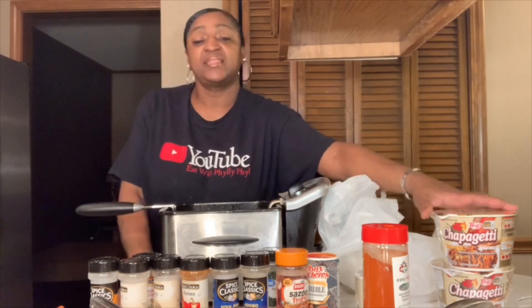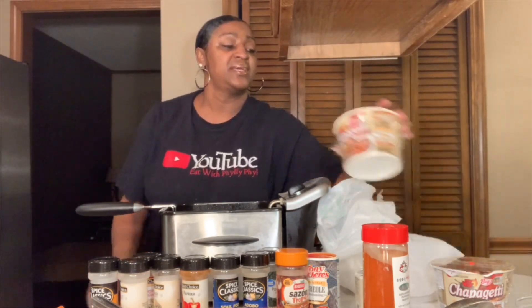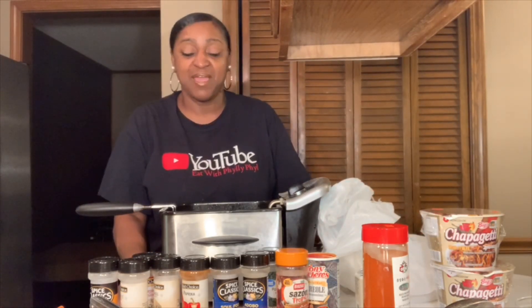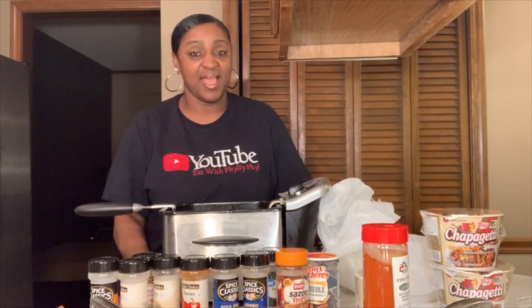Oh, these wings are already smelling good. So we're going to let these wings cook up, and we're going to cook up our chapagetti — I guess I'm pronouncing that right. We're going to have some good old noodles and some fresh fried chicken wings. They are smelling good. I can't wait. I'm going to bring you guys back once these are coming out and it's time to put the next batch in.